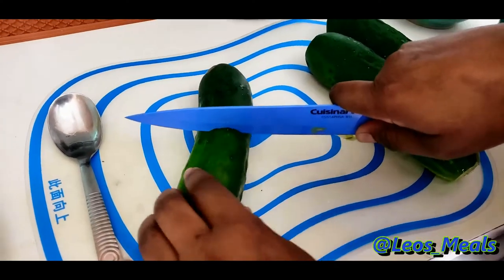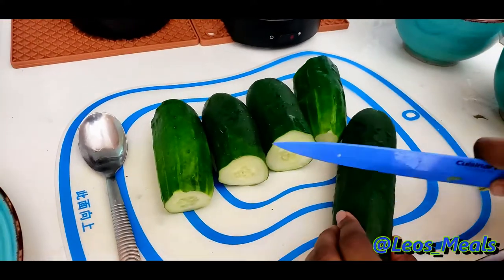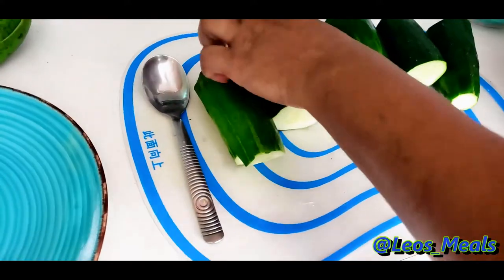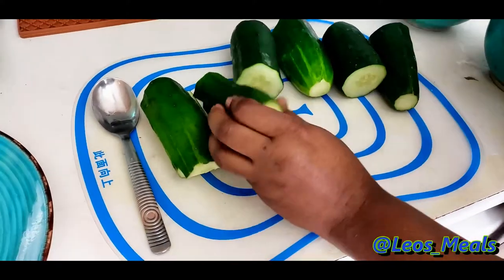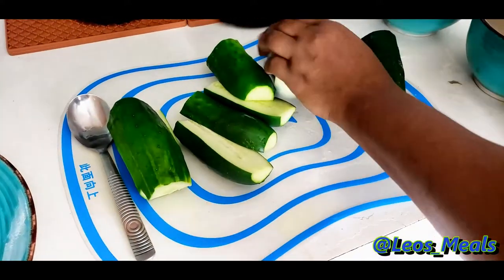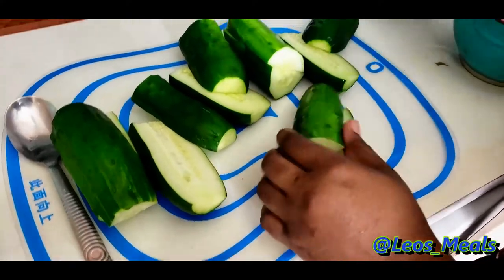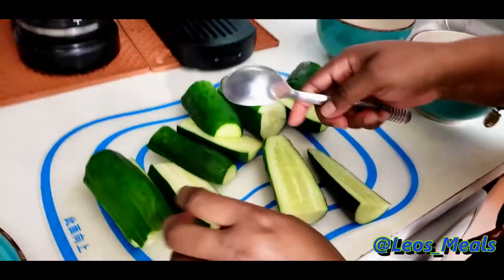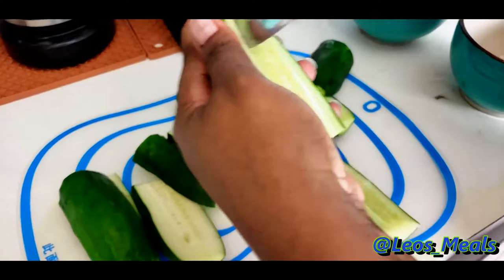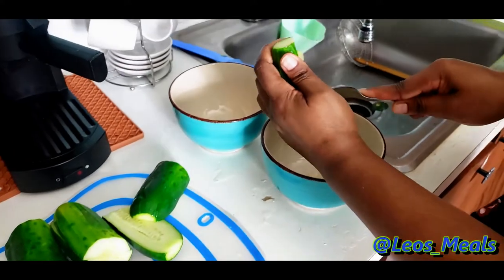I'm going to julienne or finely dice the cucumber — cut it in half, then cut the halves in forks. We're going to scrape out the inside because it's very runny and has a lot of liquid that tends to leave juices. I'm just going to do a nice little curve here, not wasting too much, and scrape it out.